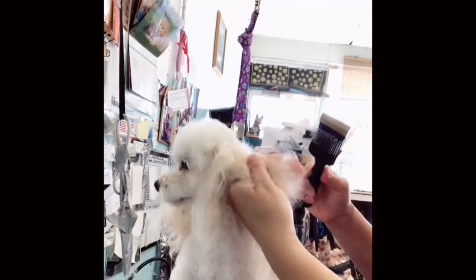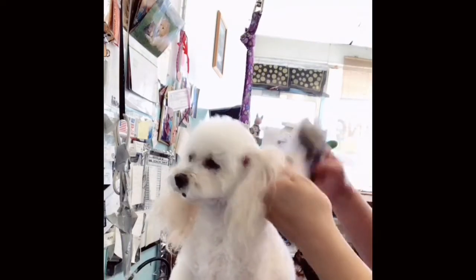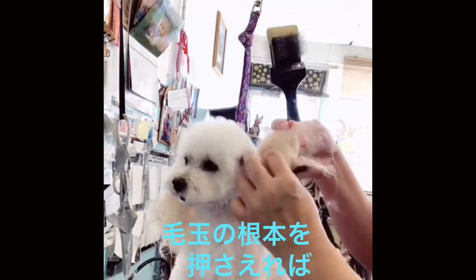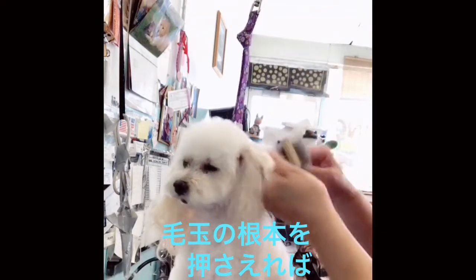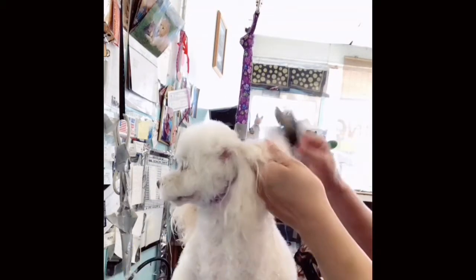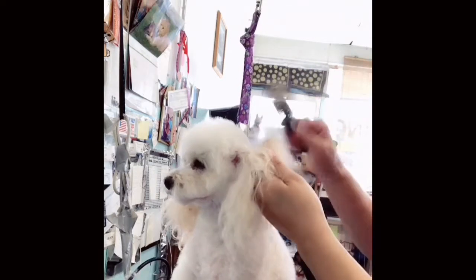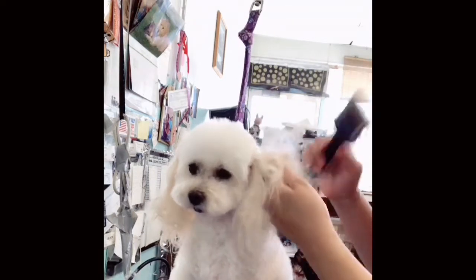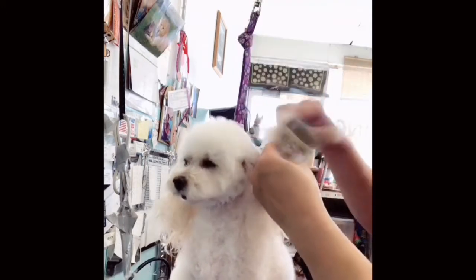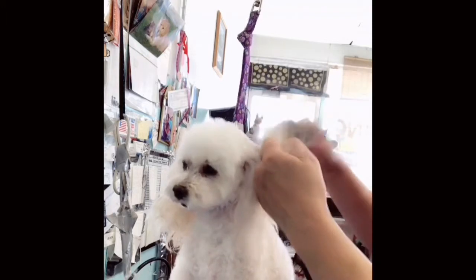Make sure you hold it. If you hold it here, she doesn't feel it. So it's very important. Little by little.